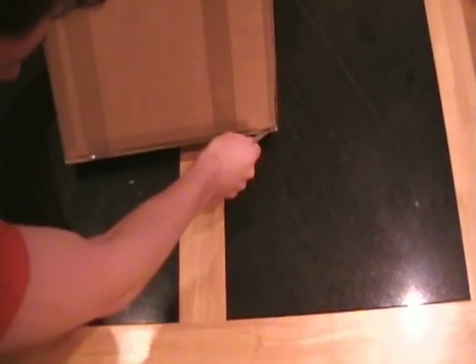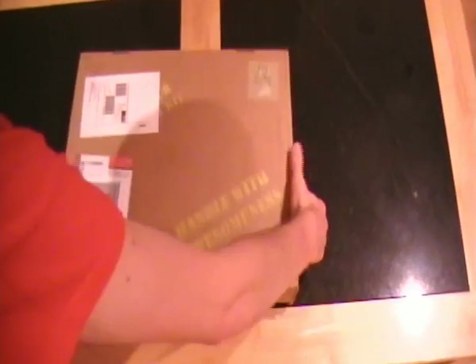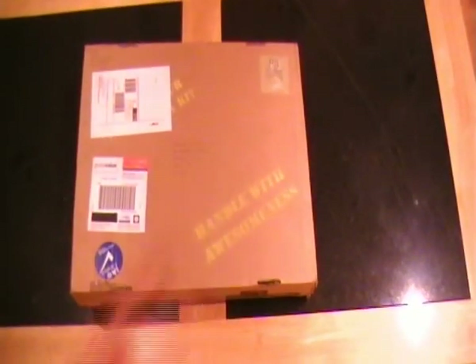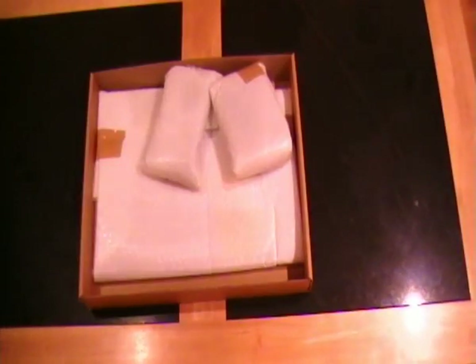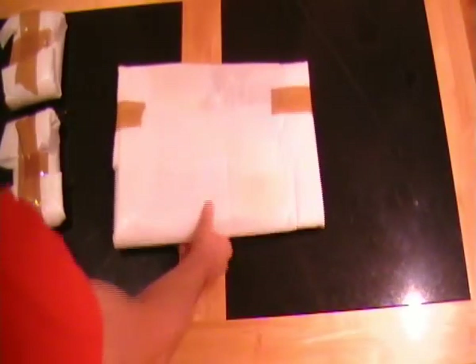I think it's quite a heavy box. Three packages — feels like screws, more screws.